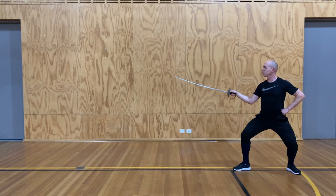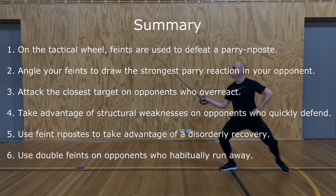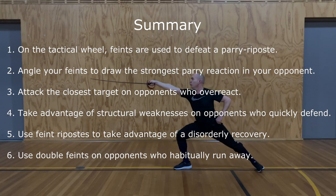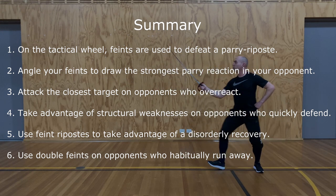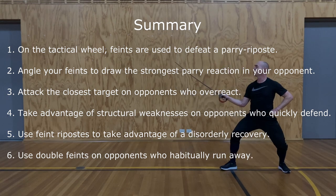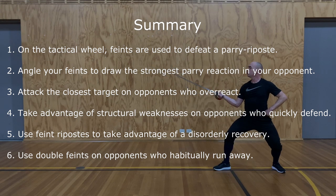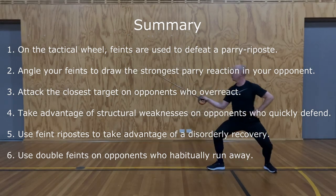In summary: first, on the tactical wheel, feints are used to defeat parry ripostes. Second, angle your feints to draw the strongest parrying reaction from your opponent. Third, attack the closest target on opponents who overreact. Or fourth, take advantage of structural weaknesses in any opponent who quickly defends themselves. Use feints on the riposte to take advantage of a disorderly recovery. And finally, use double feints on an opponent who runs away.